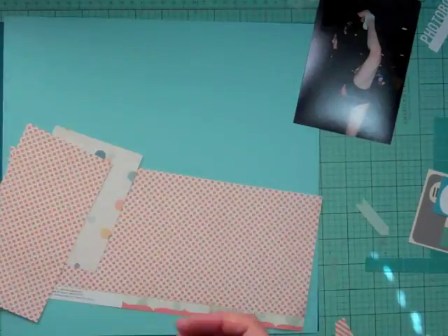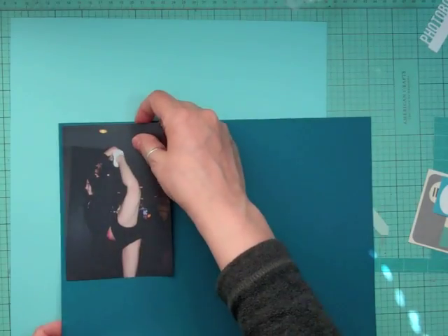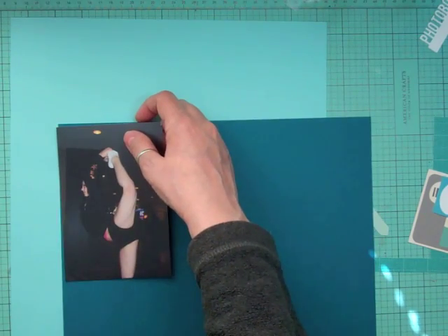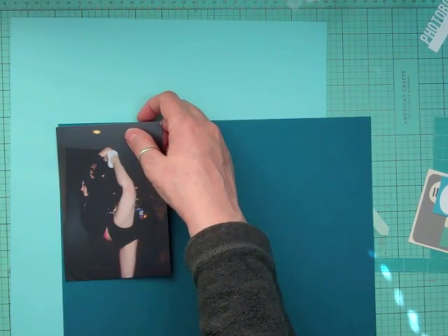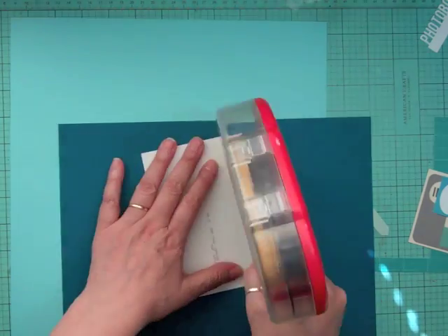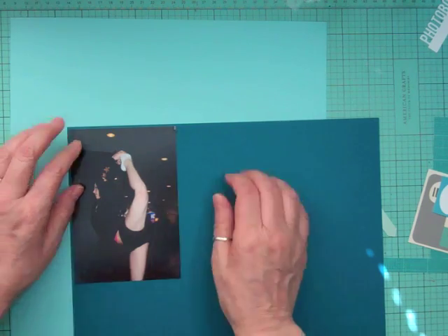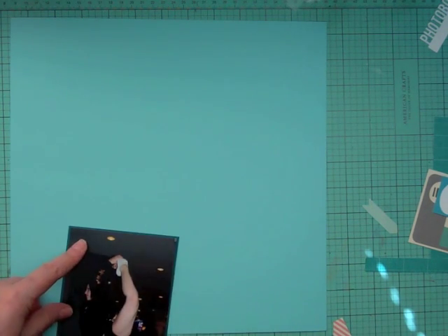That Bella Boulevard camera paper is one of my favorites, and I'm going to do the whole thing on an aqua background. I'm going to mat the photo in a deep — it's not really navy, it's more like a deep teal cardstock — and I'm going to mount the photo on that and then build layers with pattern papers. A lot of it is scraps and a few are full sheets.